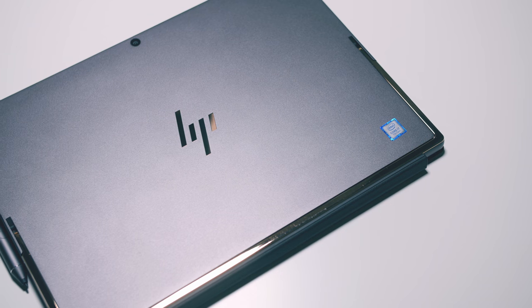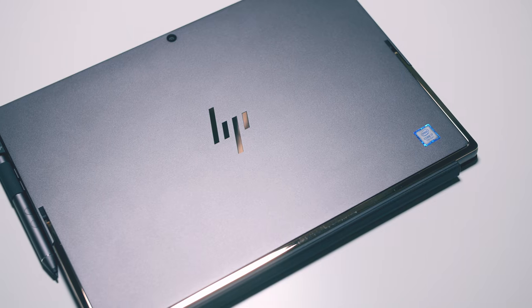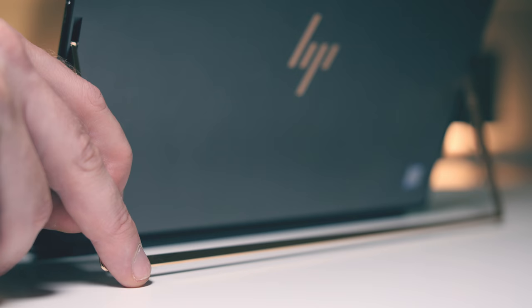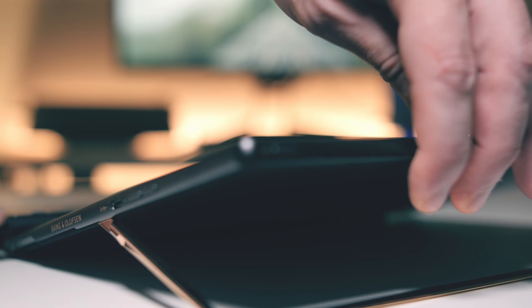What about its design and build quality? We've got this dope aluminum dark ash silver body with a copper-colored HP logo and stainless steel copper-colored U-shaped kickstand that rotates up to 165 degrees, which might just be one of the best kickstands on a 2-in-1 ever. That's totally subjective, don't kill the messenger. The whole thing is super solid feeling.